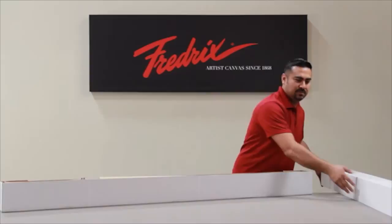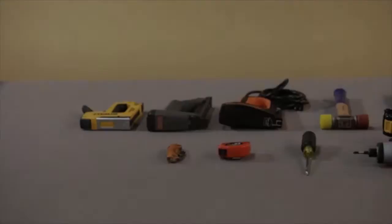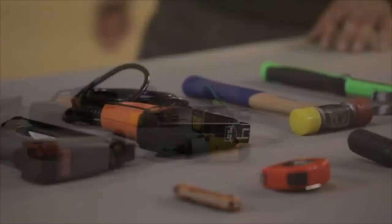The kit comes in a long, easy-to-transport box. Assembly instructions are found on a USB hard drive in the kit. Simple hand tools are all you need for assembly. Canvas pliers are not required.